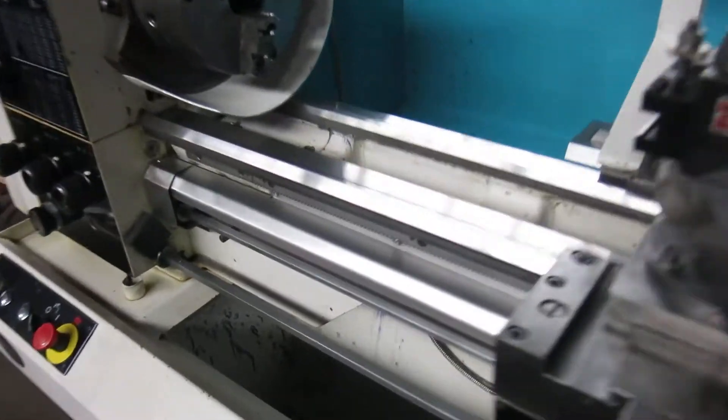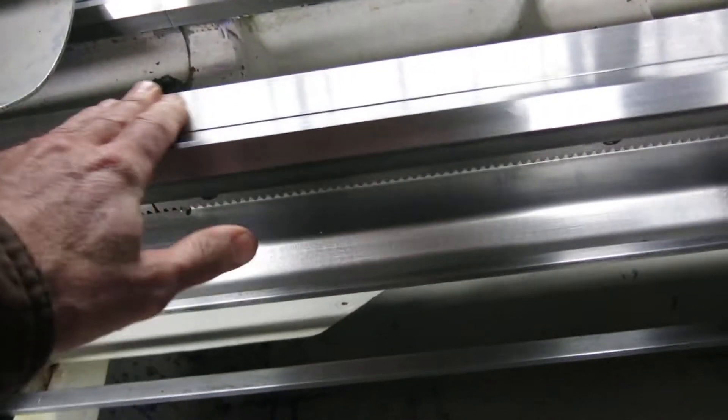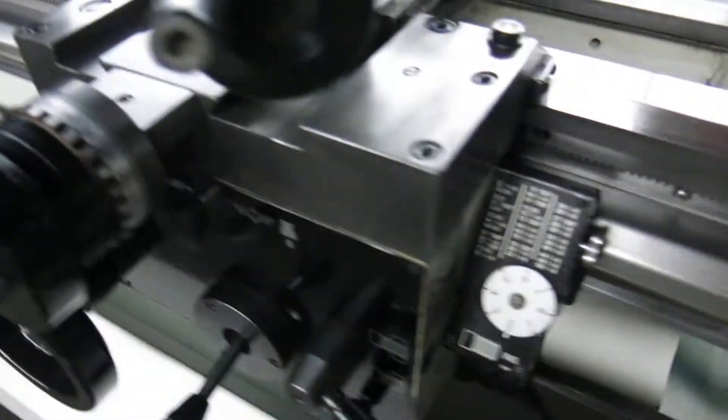The machine is a gap bed. The ways are perfect — there's not a single line, ding, or anything else in them. Threading dial is included.